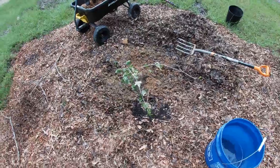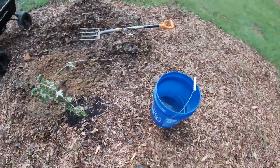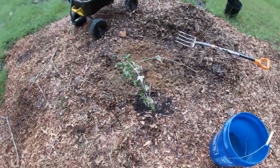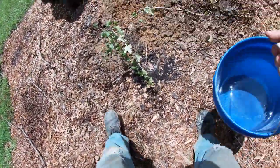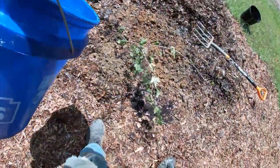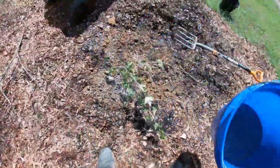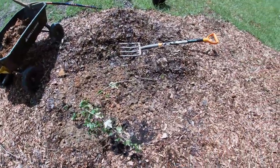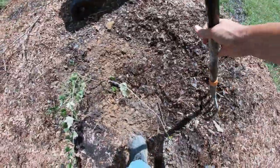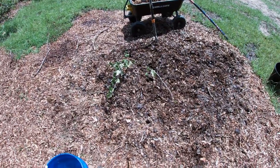We've got the soil put back around it and we've brought a bucket of water — not quite a full bucket, but that's just what rained last night off the roof. We're going to pour this water around the plant to eliminate any air pockets. Last thing is we're going to rake the mulch back around it and let it go. We're going to go get something else planted. One down, two more to go.